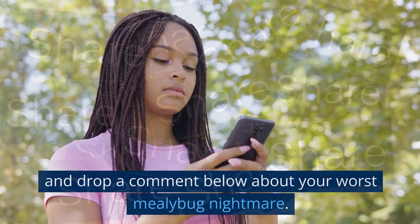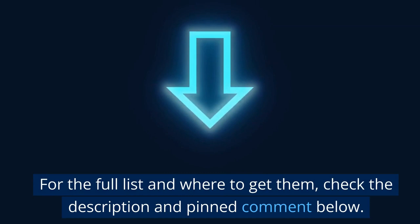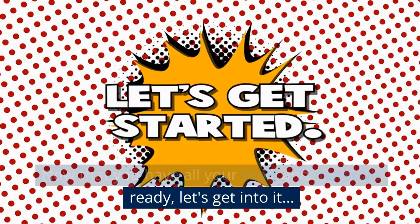Let's dive in! But first, what are the things you'll need to complete this task? For the full list and where to get them, check the description and pinned comment below. Now that you have all your tools and materials ready, let's get into it.